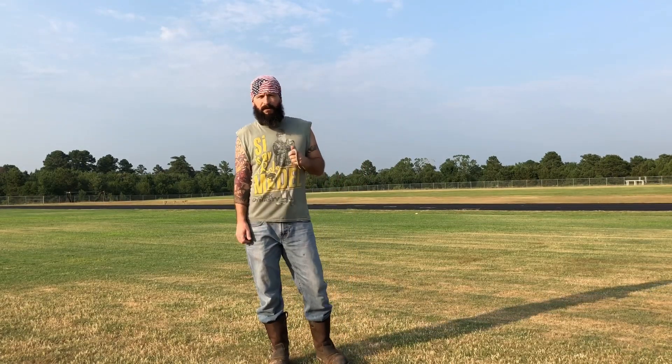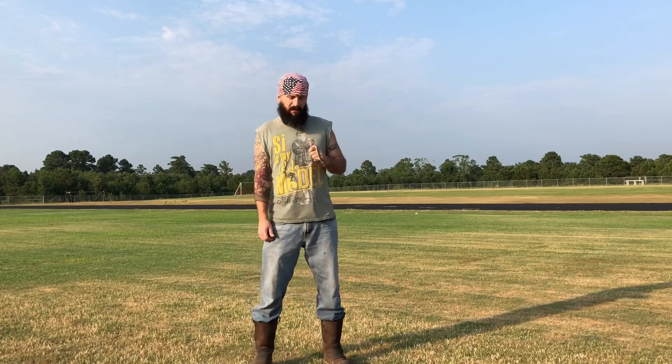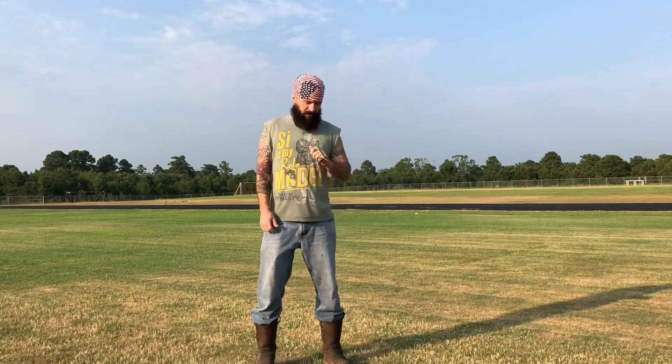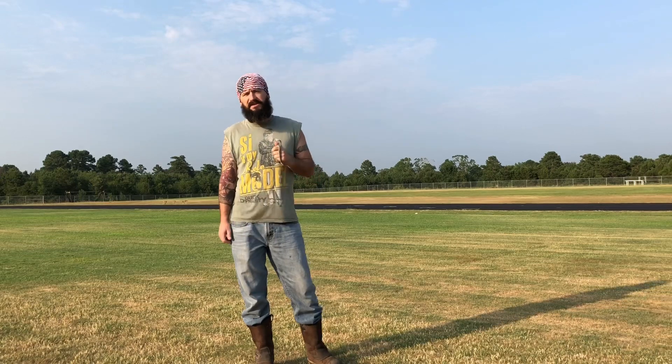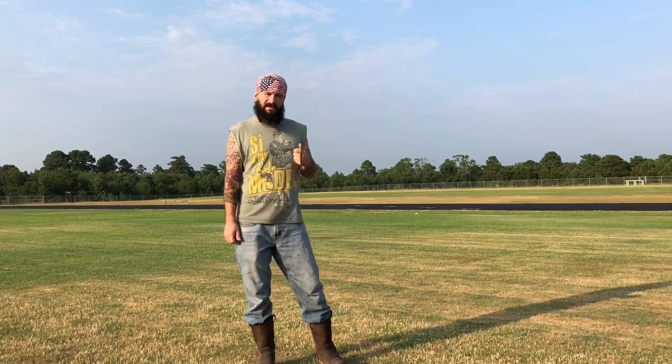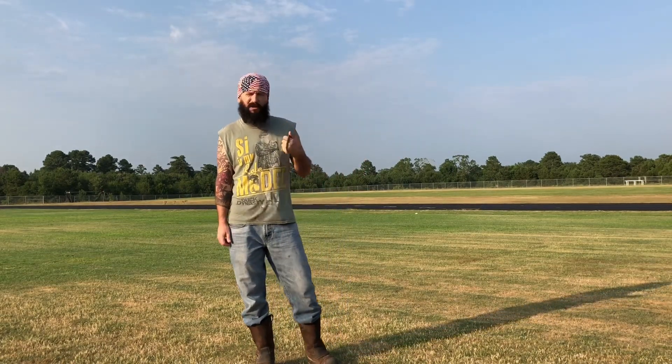Hey guys, I'm Jeremy, the Viper Veteran. I spent five years in the military and had tours in South America and Iraq, but ever since I was a child I've had this passion for snakes and teaching others about snakes. I'm going to do my best with these videos to teach you about some of the local snakes we have and try to dispel some of the myths, because I really love these creatures.